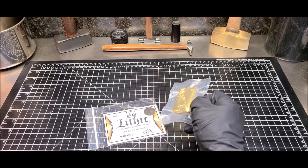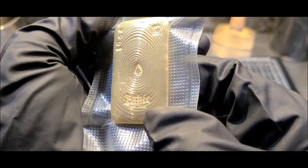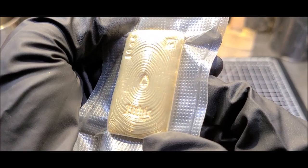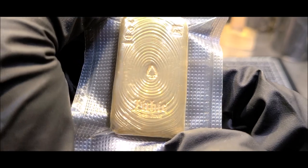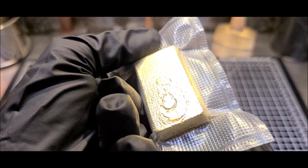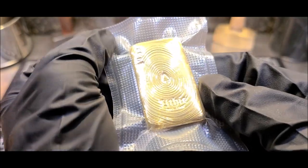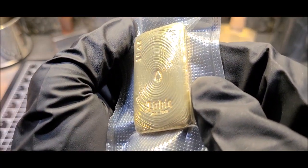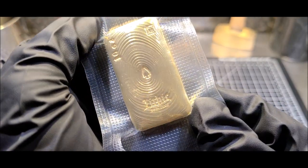All right, I have our bar all sealed up in plastic to protect that mirror finish. What do you think? Man, these 10 ounce bars are really something. So much material offers a lot of surface space to play with. I love it. This is number four in my 10 ounce bar series. Number four.